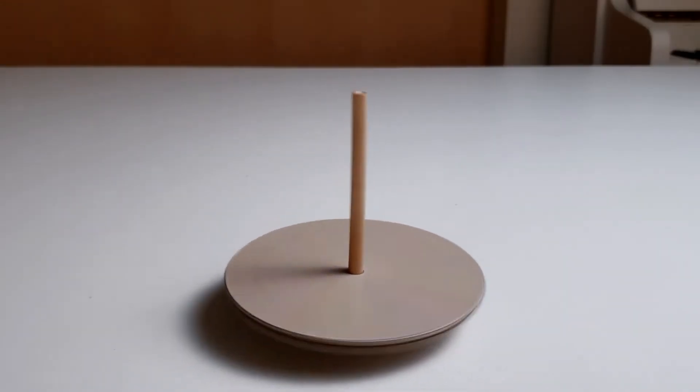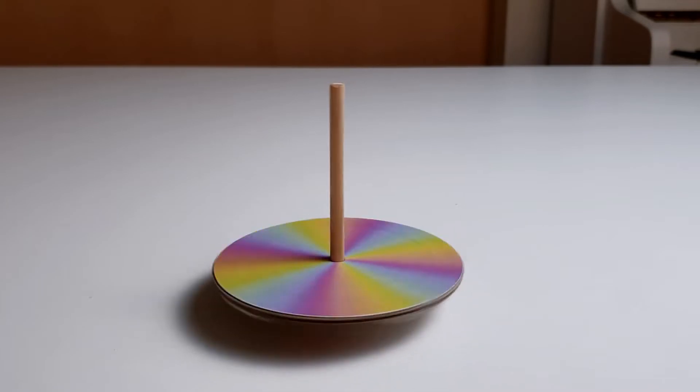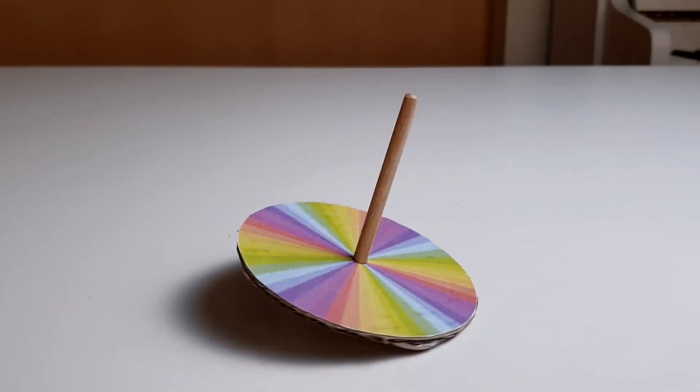What colour is this spinning top? It looks white or maybe grey, but when it stops spinning we can see it's actually a whole heap of different colours. How is this possible? Let's find out by making this spinning top at home. Are you ready? Then let's get scienced!